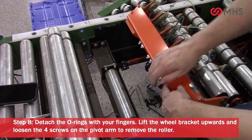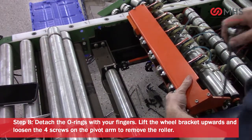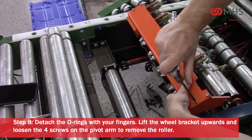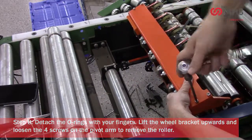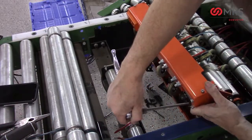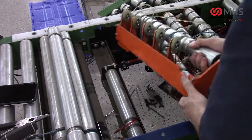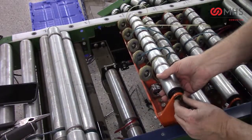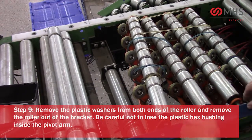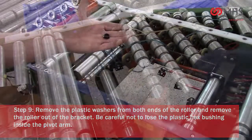Remove the plastic washers from both ends of the roller and remove the roller out of the bracket. Be careful not to lose the plastic hex bushing.